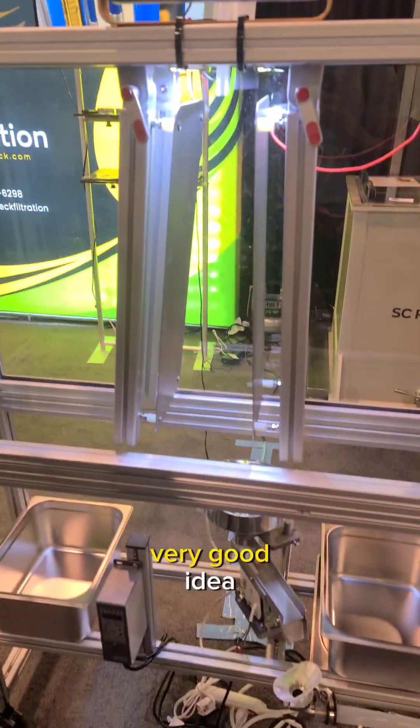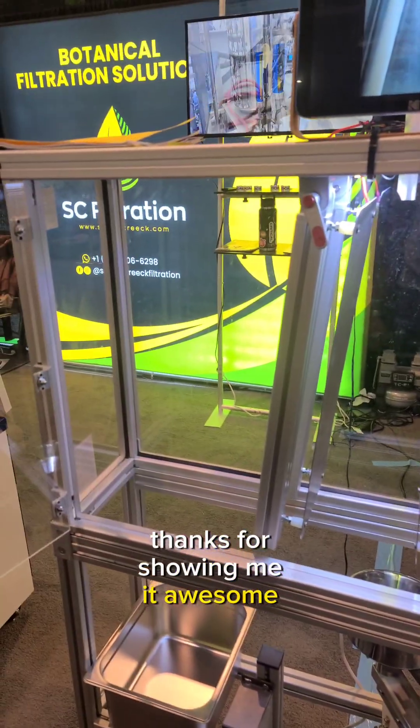Awesome, this seems really sweet. Very good idea. Thanks for showing me it. Appreciate you stopping by, brother.